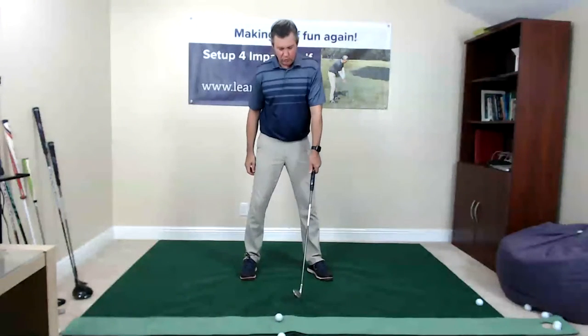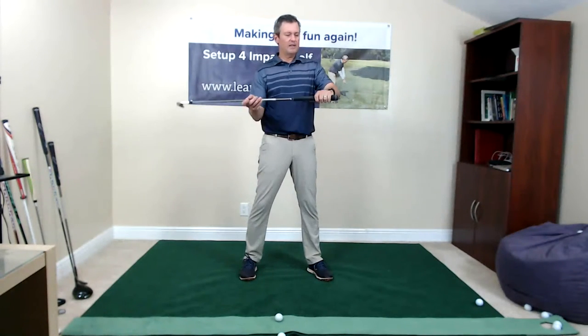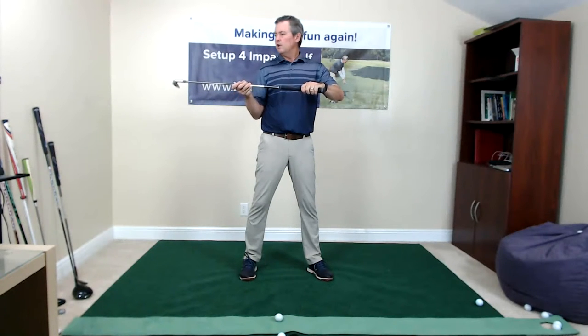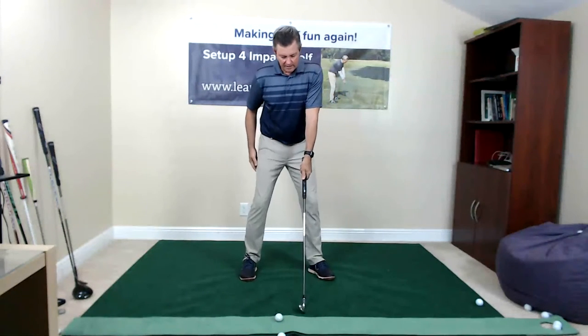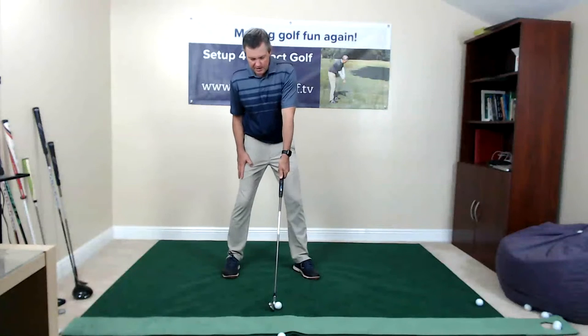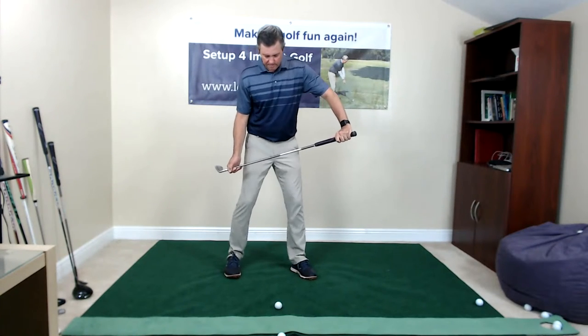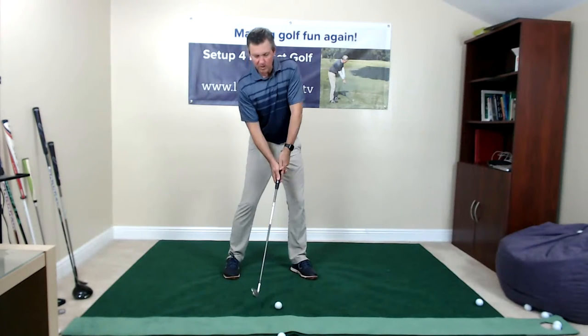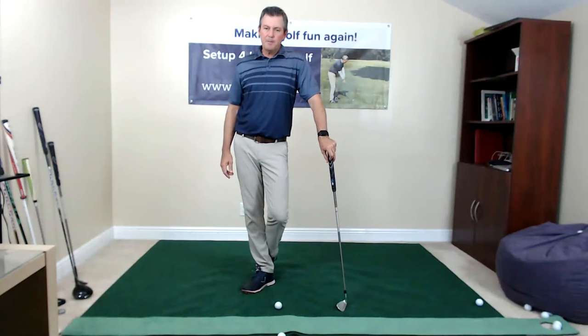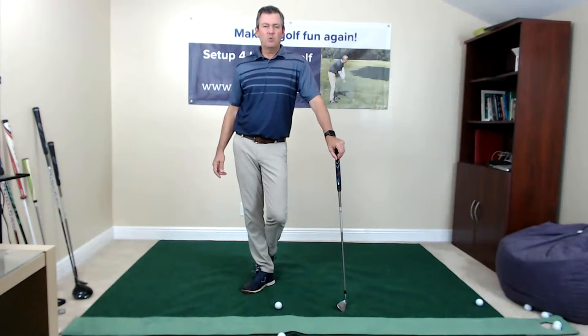As you work on this, I like people to have a routine. In my setup for impact system there's a seven-step learning program. Step one is grip — I look at my hand orientation and put the trail hand on. Step two is going through my setup routine step by step, checking my alignment, ball position, and stance width. I like people to write down and make their own routine. Those who want to support me can sign up to be a member on the website, which allows you to send in videos for my review and access my new 21 practice sessions.